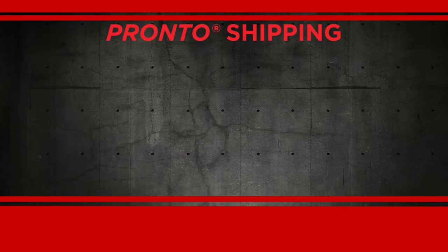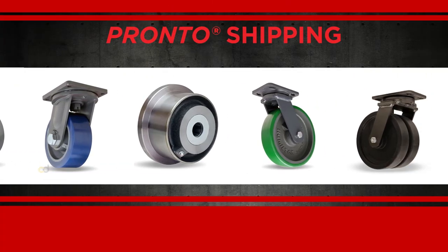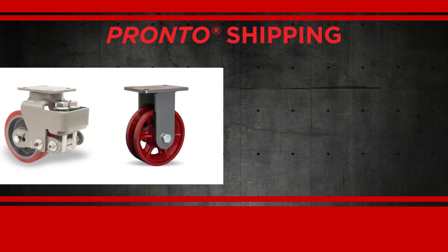They're everywhere. You will definitely find heavy-duty casters on factory floors and many other places you might not think about. Most of our heavy-duty casters are stocked at the factory for same-day or next-day shipment, so you can have the toughest casters on the planet in your operation tomorrow.